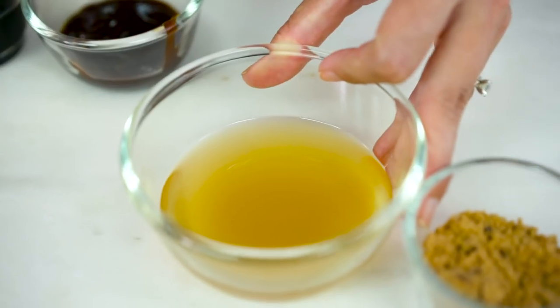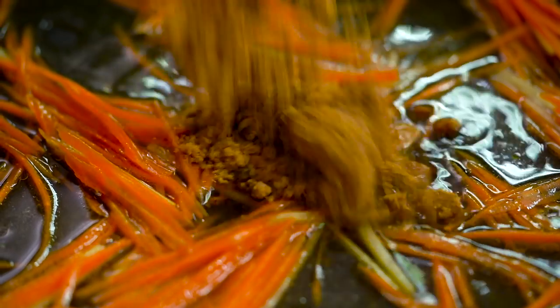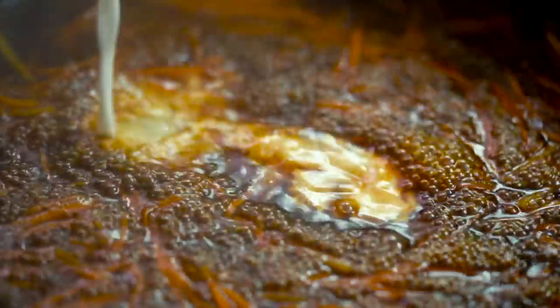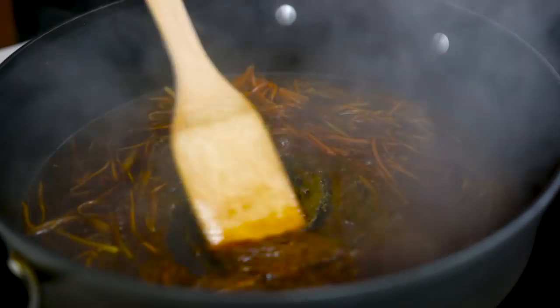I'm going to go in with my chicken stock — this is going to deglaze the bottom of that pan and lift off all of that flavor — and then brown sugar, some soy sauce, and some hoisin sauce. Get that bubbling and simmering away. To thicken everything up I'm going to add some corn flour that's been mixed with some water, and immediately that sauce is turning thick and glossy.